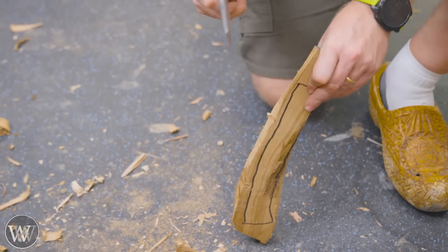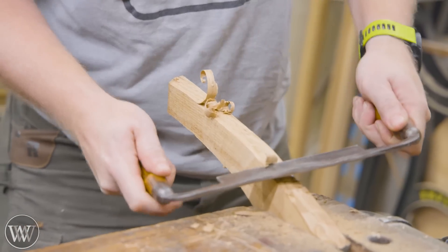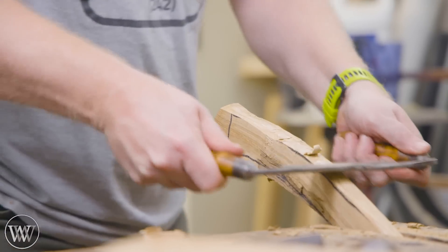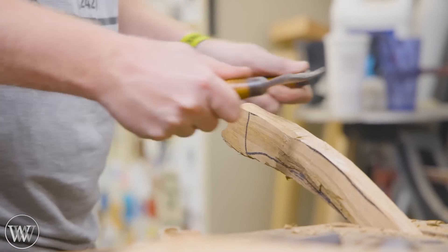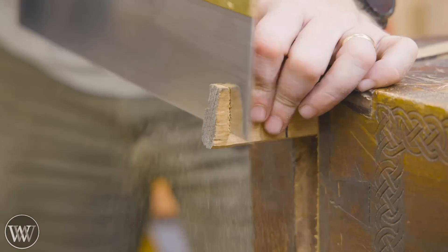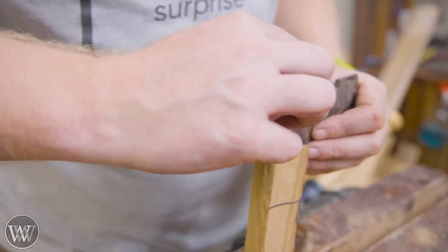Hatchet skills are something I want to get better at. I'm not great at green woodworking and haven't had much practice. This isn't actually green woodworking because this is a very dry piece of white oak. I could make this out of hickory or ash, something technically better, but in this case I'm not making something perfect or amazing — I'm making something that is fun, looks good, and kind of feels good.